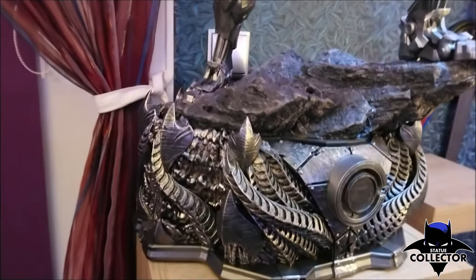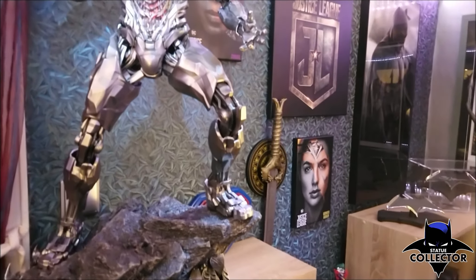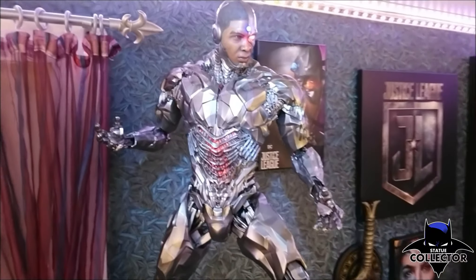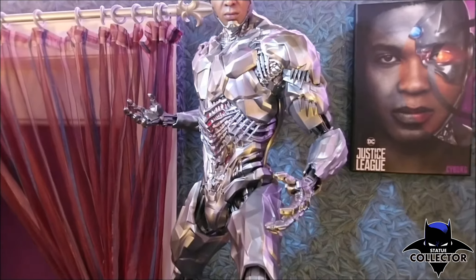Here we have him in his place in my cinema room. You can see the placeholders for the rest of the line. An amazing piece with incredible detail. I hope you liked what you saw — thanks for watching, and maybe we'll see you soon on this channel for another guest review when the entire gang arrives. I hope they ship soon. Thank you!